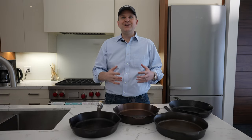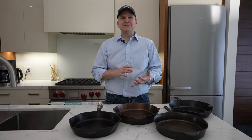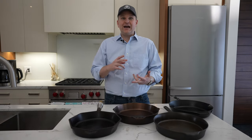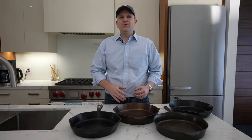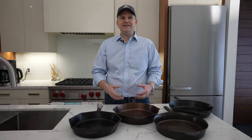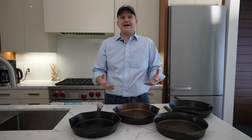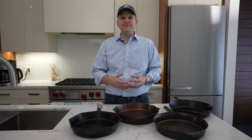In terms of the comparison, we're going to take you through a bunch of the features that we think are important: how do these cast irons cook, how do they clean up, how's the finish, is the surface smooth, what's the weight like, what's the thickness of the walls, how well can they retain heat — and hopefully this review is helpful if you're looking at buying one of these brands.